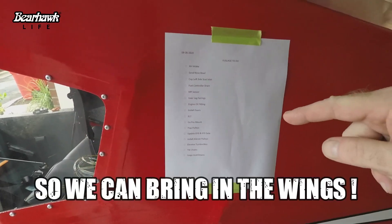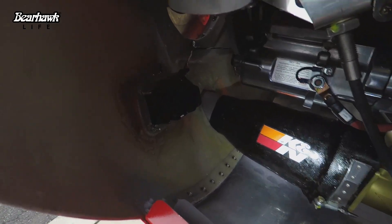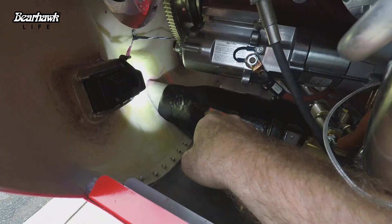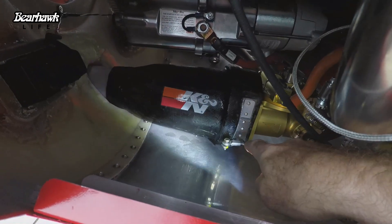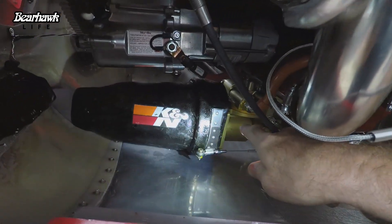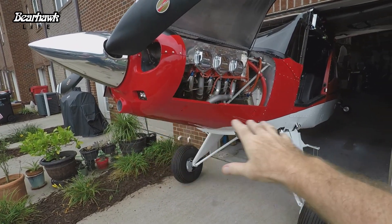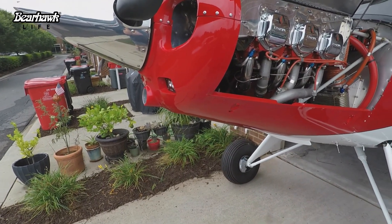I have a punch list of items I need to take care of before I take this out. First thing on the list: air intake. I was never really fond of this connection, primarily because it doesn't allow any movement between the airbox and the nose bowl. Any movement from this engine is going to conflict with the bottom cowling and the nose bowl. The lower cowling and bottom nose bowl, which are all one piece, are going to have to be removed so I can get to the airbox and go to work on it.